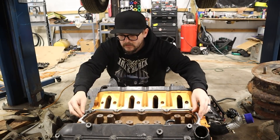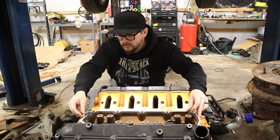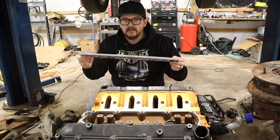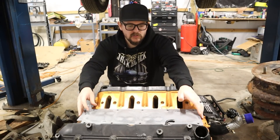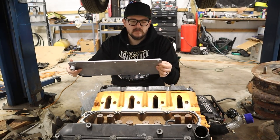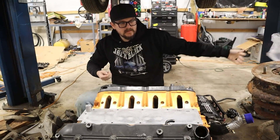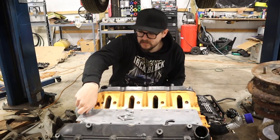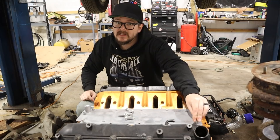Here is the gasket. That does only go on one way, because it has the stupid oil pressure thing right there. And here's the valley cover with the oil pressure thing right there. I wonder if I should paint it first — nah, it'll be mostly hidden under the intake. Which means there's another thing I have to check: that the intake clears this, because it might not.